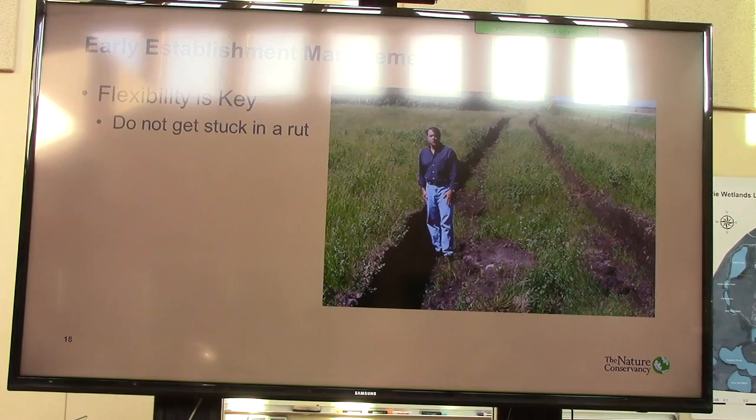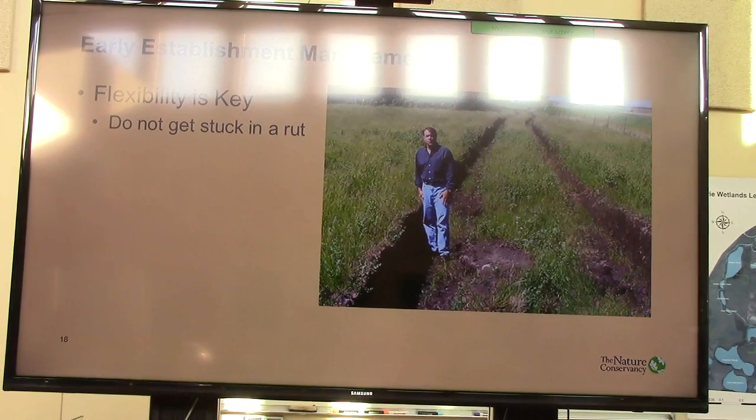Don't wait too long. One of the worst things you can do with really little seedlings is go out there when stuff is getting tall that you don't like, see some good stuff coming, and think you'll give it another week or two. Anybody that's growing a garden knows what happens in a week or two with stuff that's this tall — suddenly it's this tall. And when you clip it, you're laying so much biomass down on top of really small seedlings that you're not helping yourself at all. So you have to stay on top of it.